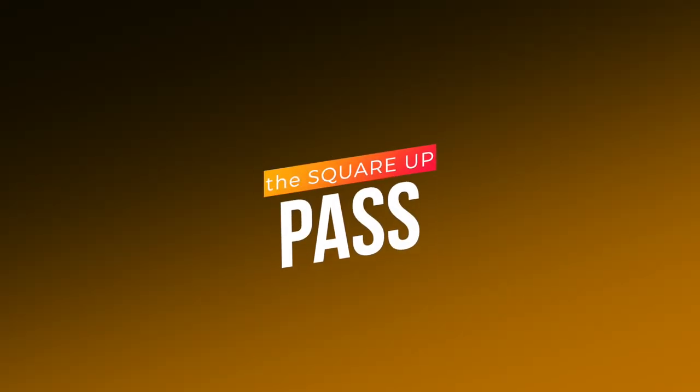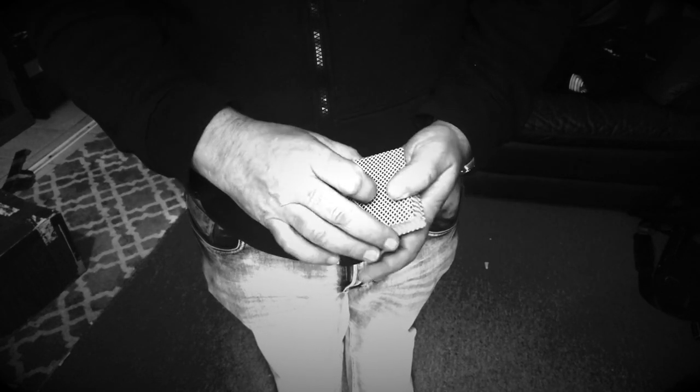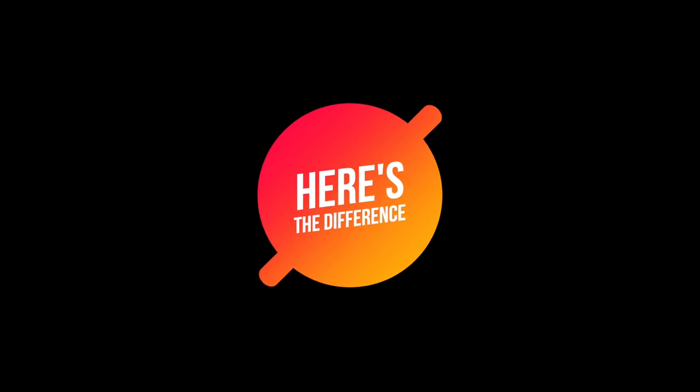Today I'm going to show you guys one of my favorite passes. When it comes to the pass, there's basically the Herman pass and the classic pass, and then a bunch of variations of those passes. I call this the square up pass. The square up pass is similar to the turnover pass, where you simply turn the deck over and in the act of doing so you have made the pass — but here's the difference.